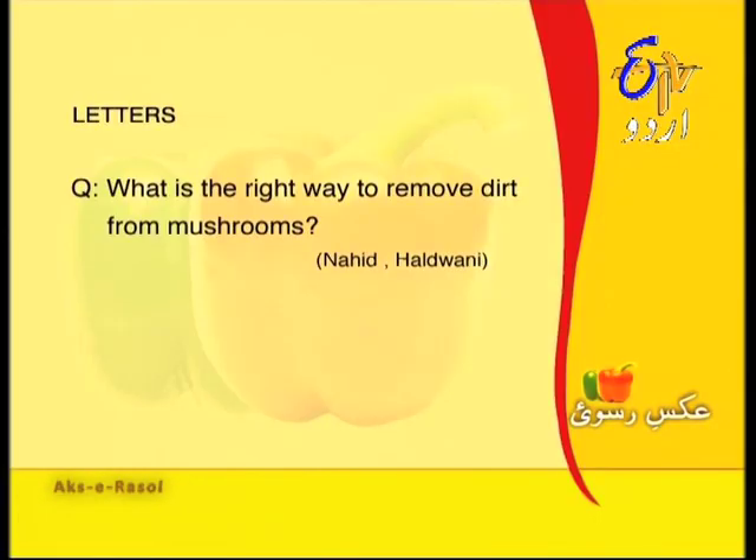The second question is from Naahid from Haldwani — she asks: what is the right way to clean mud from mushrooms? Naahid, first when buying mushrooms make sure they are not stale. Then soak them briefly in lukewarm water, then take half a cup of flour and coat the mushrooms with it.